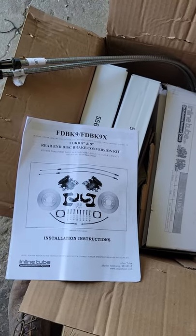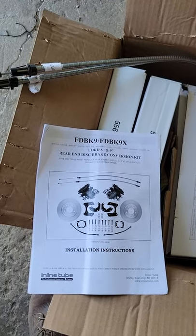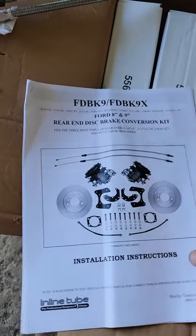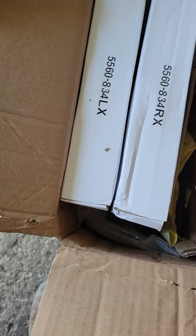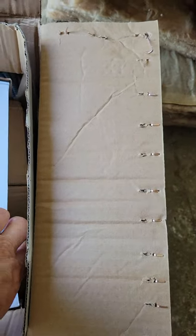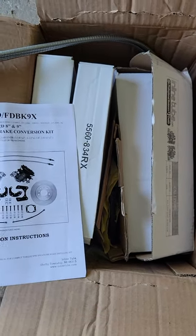I just received the rear end disc brake conversion kit for small bearing 9 inch Ford for my '71 Torino GT. This will be pretty nice — a lot better than the drum brakes that were on it. Got the kit from Inline Tube; should be everything I need to convert the Torino over to rear disc brakes. I'll update later on when I unpack it.